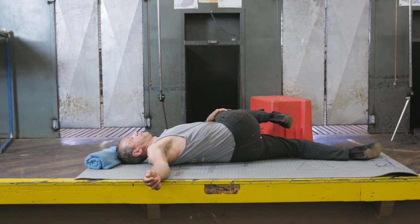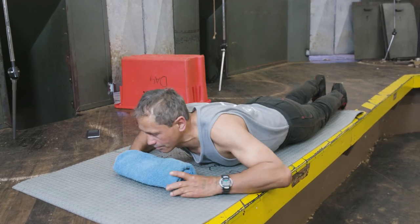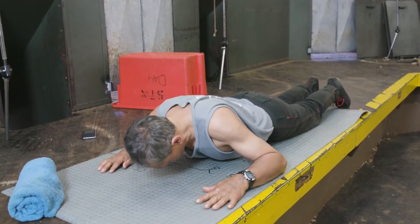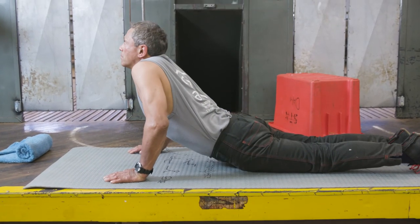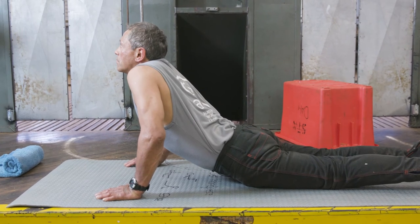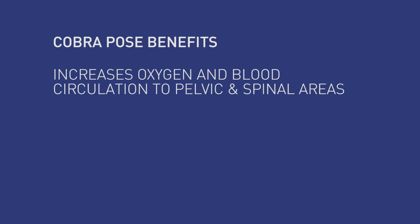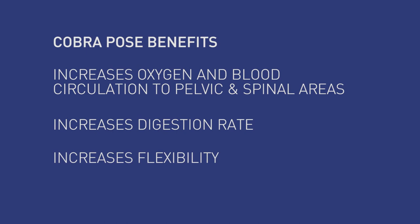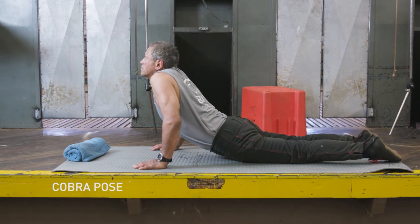The second stretch is called the cobra. Roll onto your front, place your palms underneath your shoulders, inhale, and then push yourself off the floor, extending your abdominals and stretching your back. The benefits of the cobra are that it increases oxygen and blood circulation to the pelvic and spinal areas, increases your digestion, and increases your flexibility. Repeat twice for 30 seconds.